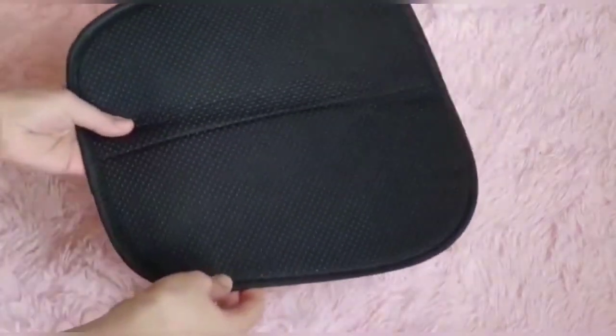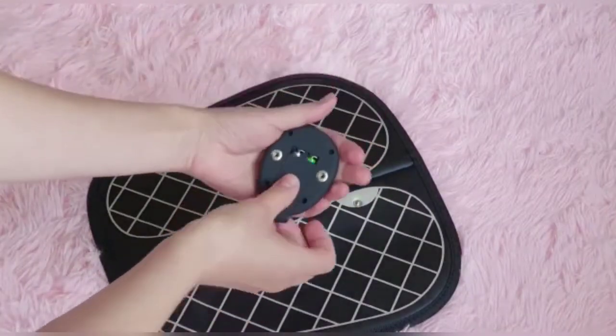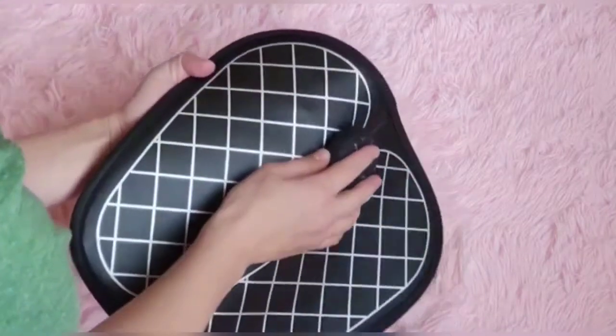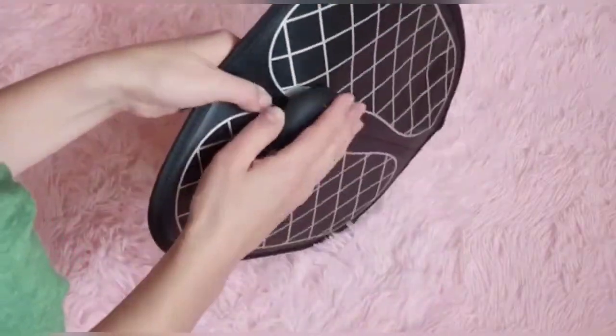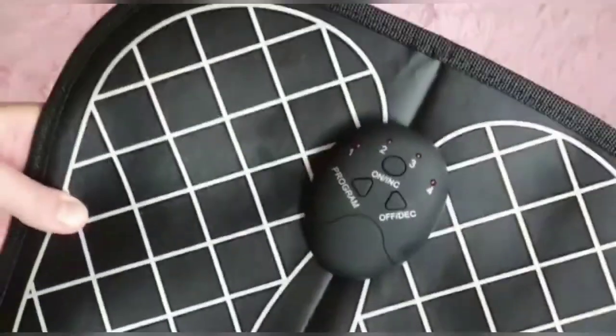Hello! This electric foot massager uses EMS Pulse technology to simulate a true foot massage. The large flat foot mat design is ideal for both larger and smaller feet.